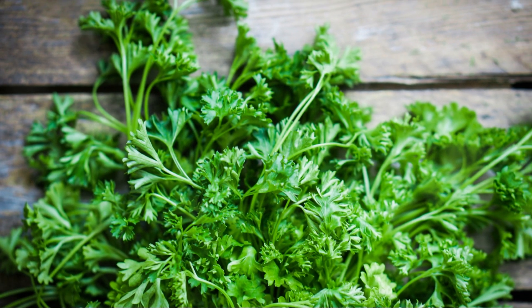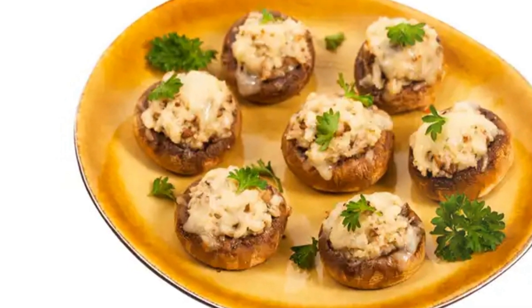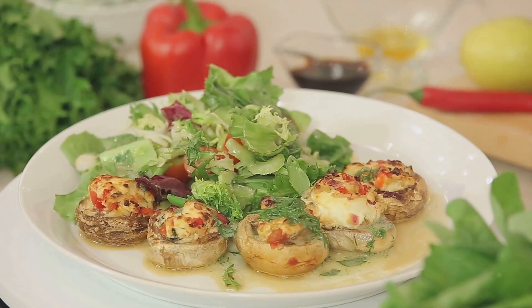Mix in chopped parsley, a pinch of salt, and black pepper. Once it's well combined, stuff the mixture into the hollowed-out mushroom caps. Bake these for 20 minutes and voilà — you've got a plate of delectable stuffed mushrooms.